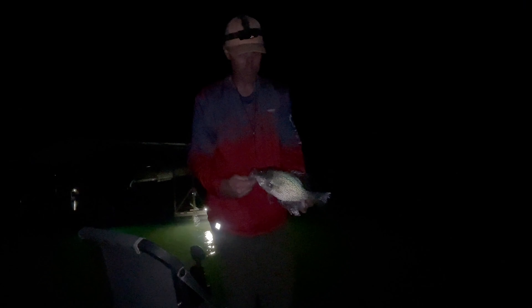There's a crappie fish. He is not happy with us, is he? There's another crappie fish.